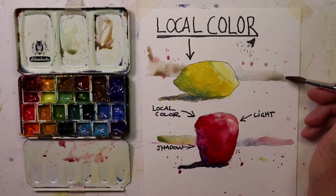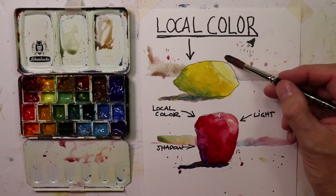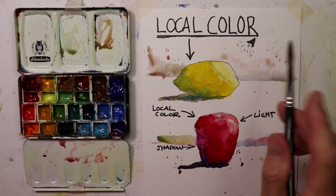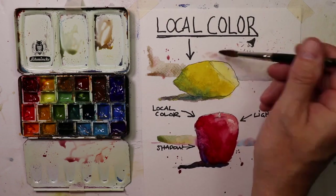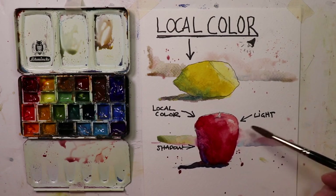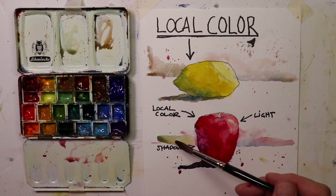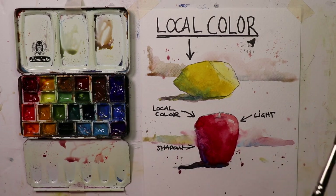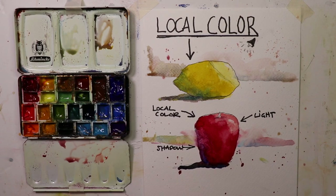Have some fun, splash around, have a good time with your watercolors everybody. Don't worry, it's all practice — our practice becomes our finished paintings. Have fun, practice this local color, memorize it, and then you'll be using it in your watercolors and your watercolors are going to look absolutely incredible. We'll talk to you on the next one, bye-bye!